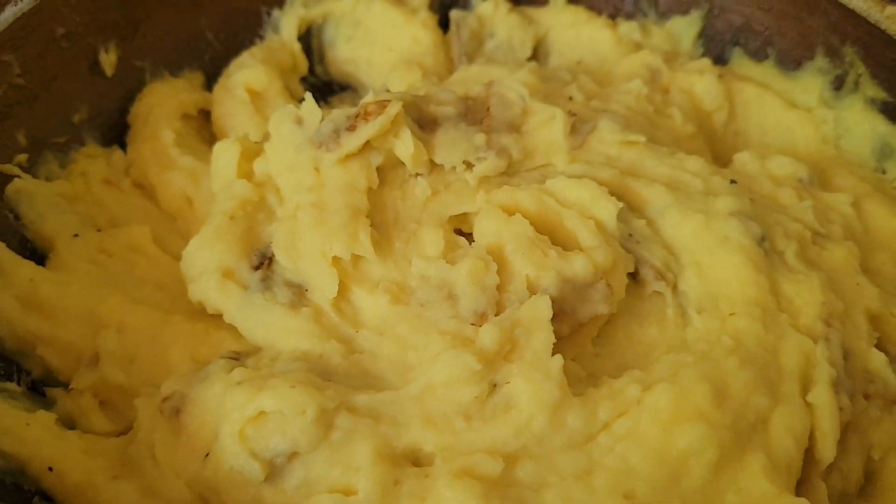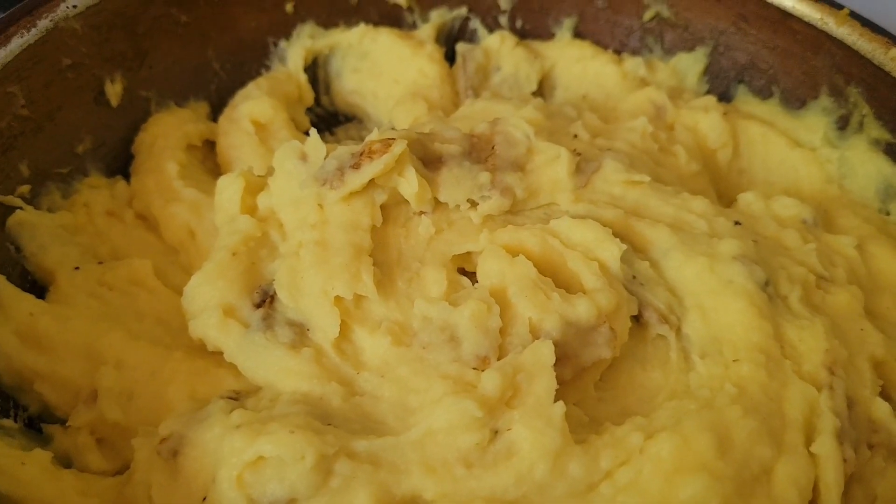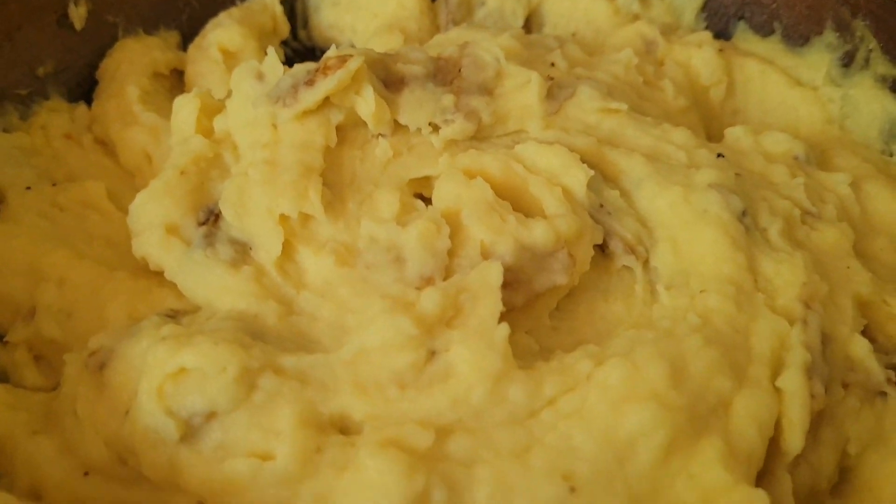Okay, so in here we have olive oil, cream cheese, black pepper, garlic powder, and turmeric, and some milk, and Atlantic sea salt.